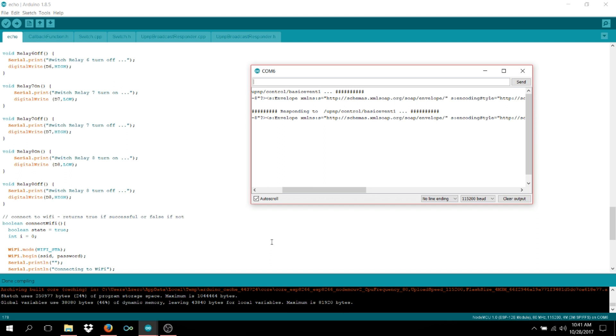After all eight relays are discovered, you can tweak the code freely without needing to run discovery again — just re-upload to the microprocessor and you're done. You can also add delay timers to control how long a relay stays on before it shuts off, down to microseconds or even fractions of a second.